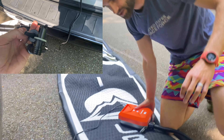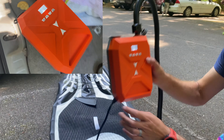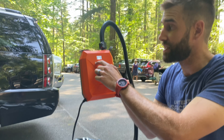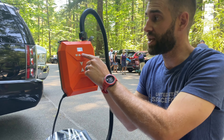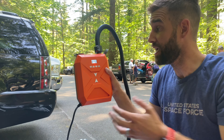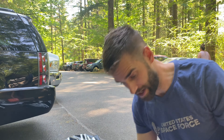Let's take a look at this. We already have it plugged in to our cigarette lighter, and you turn it on simply by pushing this button. It flashes, and then you can adjust the PSI — it pretty much remembers the PSI from last time. We're going to do 13 PSI. It comes with all sorts of attachments, so let's go ahead and plug it in.